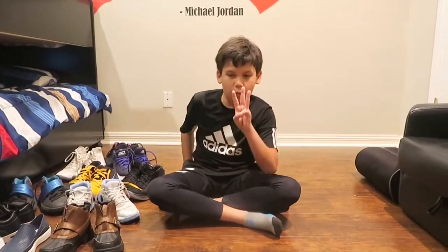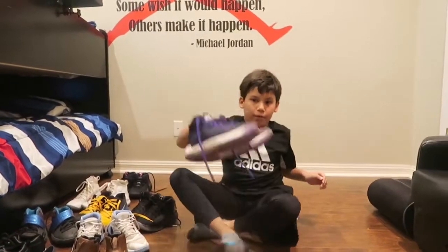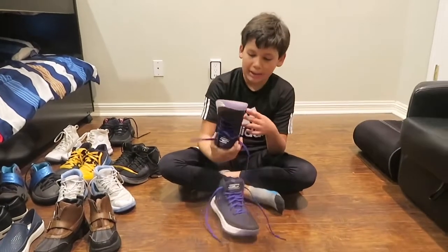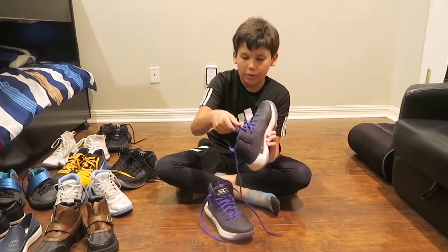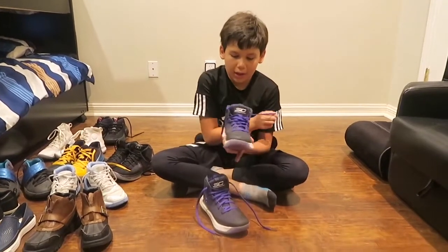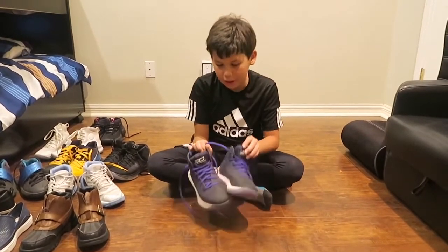These are my top three favorite shoes. We have Curry 3 0s. I really like them but they get dirty real easily — I've had them maybe two weeks and already got them dirty, but that's just me because I get shoes dirty. They have braille on them and I think that's really cool. I really like this colorway too and they fit good. So these are my third favorite shoes.